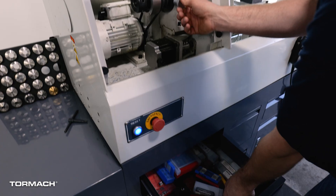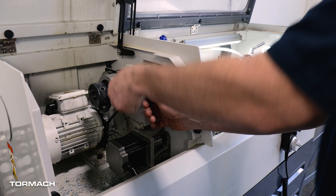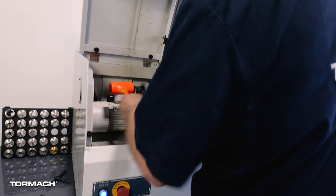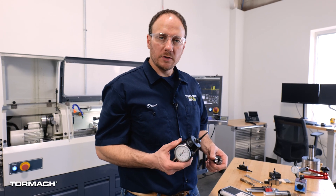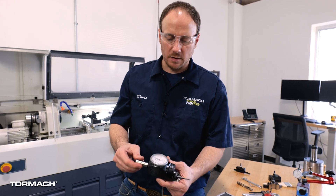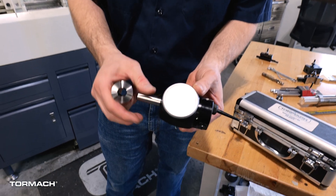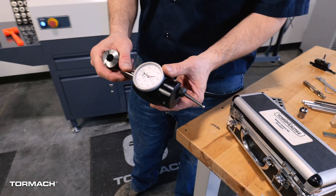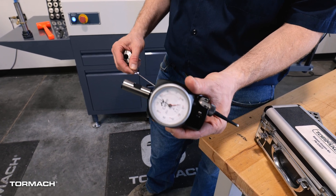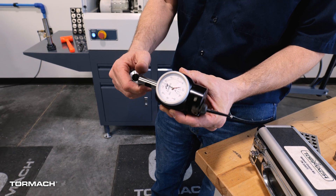I actually need a coaxial indicator in the spindle here. The coaxial indicator we're going to use today is the Hymer Centro. The way this works is we'll put an appropriately sized collet in the spindle, and the tip can rotate around while the indicator stays facing the operator. This antenna-looking thing will wedge in the corner of the machine to keep it from rotating while we manually spin the spindle around.